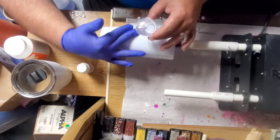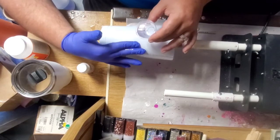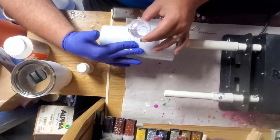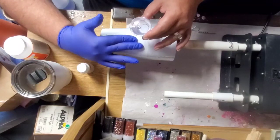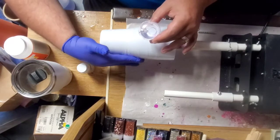I'm going to do alcohol ink on this, so I'm going fairly heavy on the first coat of epoxy. If you were doing glitter, you'd go a lot less epoxy.